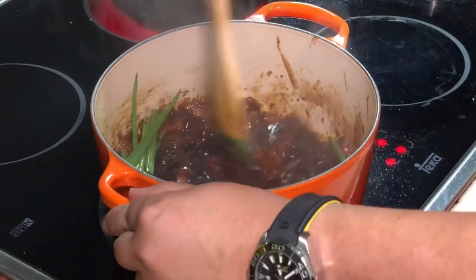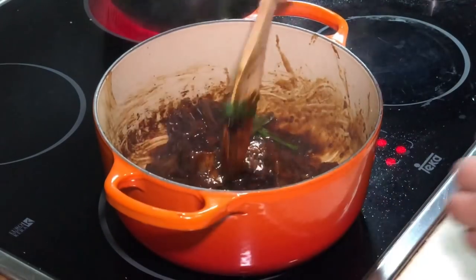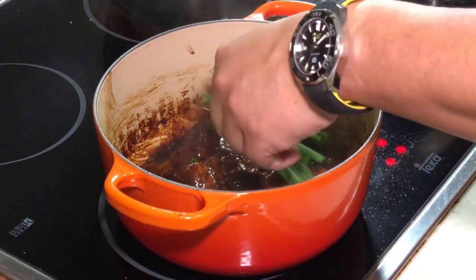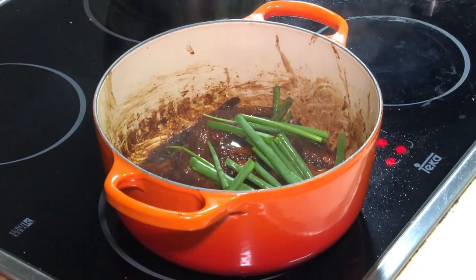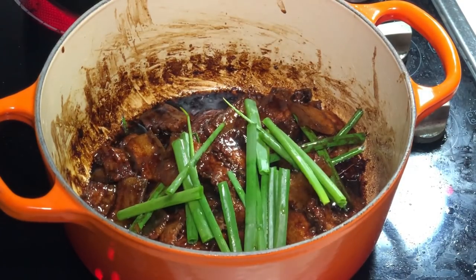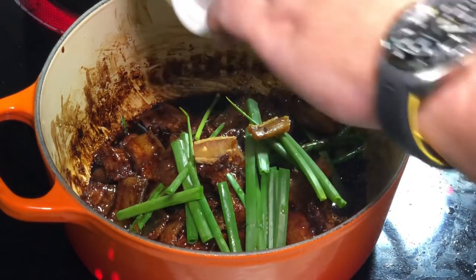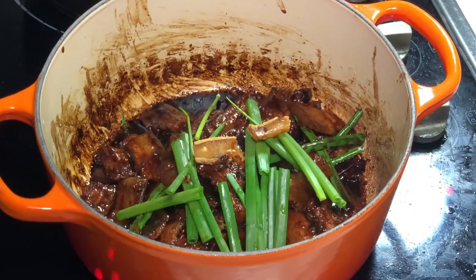Let's give it a final stir. Okay, off the fire — it's done. Let me show you from a clearer angle. You can see the very beautiful caramelized color. I'm going to put some leftover deep fried salted fish on top. And there you go — here's my salted fish three layer pork clay pot.